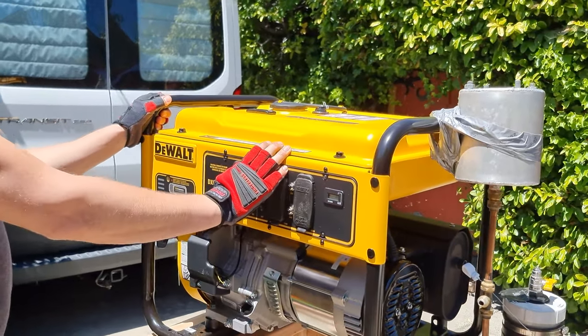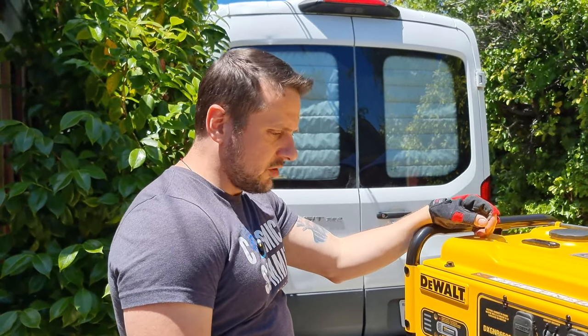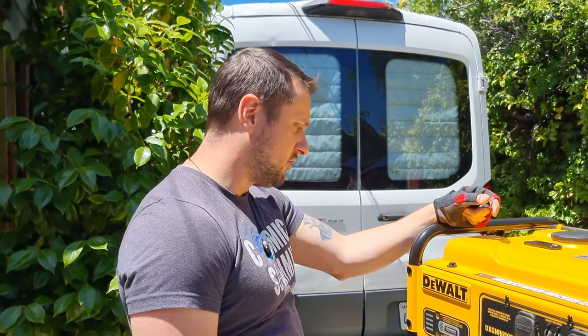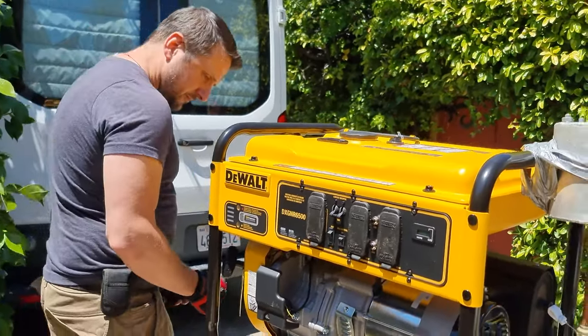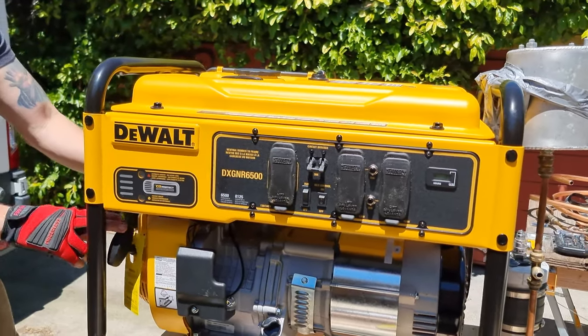We haven't even turned it on yet. We've got gas in it and oil, so let's see what it wants to do. It's got an electric start. If you move that, it's going to move everything off this end.